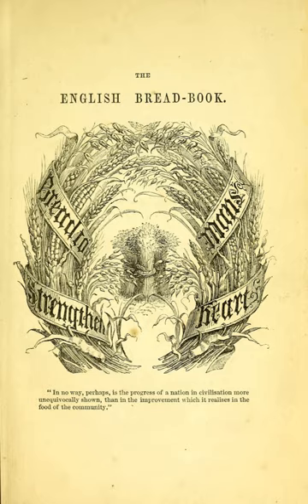The English Bread Book is an English cookery book by Eliza Acton, first published in 1857. The work consists of a history of bread making in England, improvements to the process developed in Europe, and examination of the ingredients used and recipes of different types of bread.